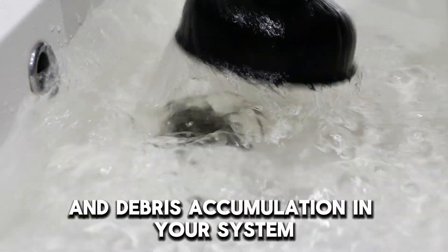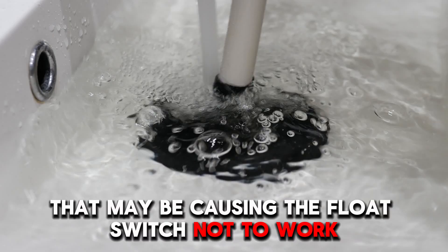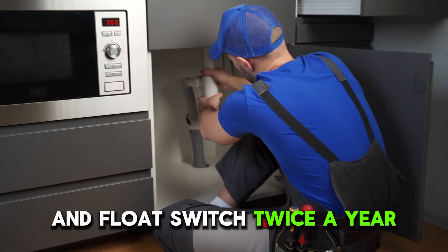Remove all the dirt and debris accumulation in your system that may be causing the float switch not to work. It is advisable to clean the sump pump and float switch twice a year.